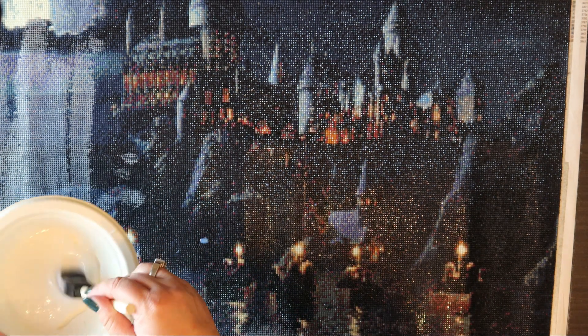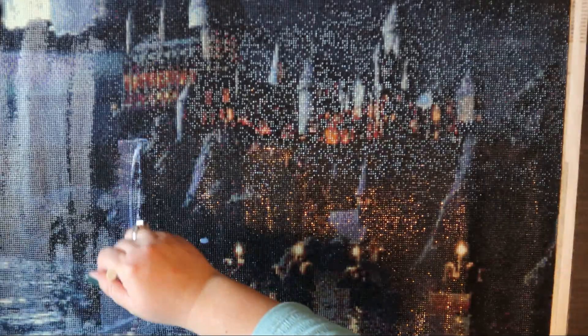And then we'll probably cut to tomorrow when I'm actually framing it. It's just fun.